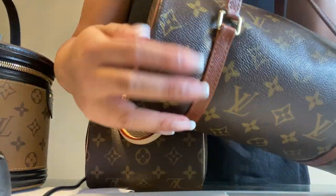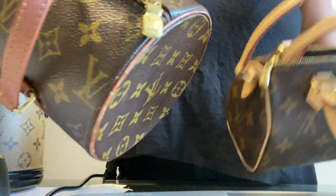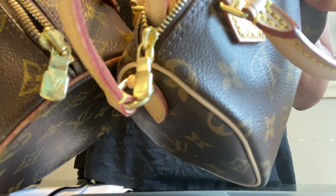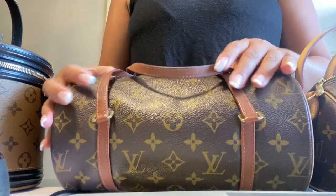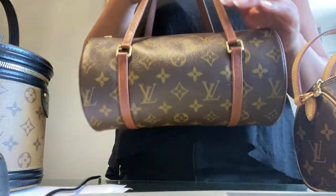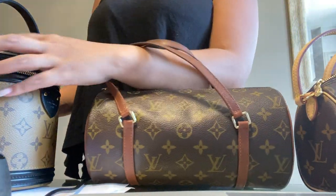Look at the wear on this one and compare the gold hardware with the new one — pretty good condition for a 20-year-old bag. The zipper is still intact. This one is made in France and this is made in the USA. I know a lot of people say the USA-made ones are not as good, but I disagree — this one is actually in pretty good condition.